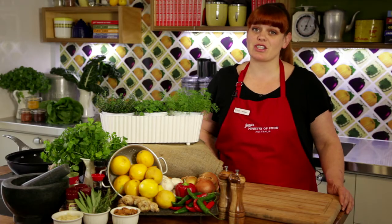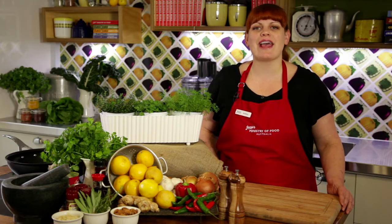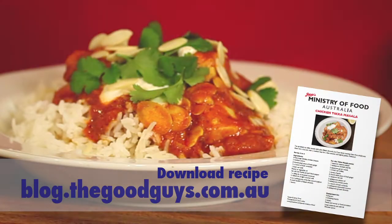Hi, my name is Ashley and I'm one of the food trainers here at Jamie's Ministry of Food Australia. Today I'm here to share some fabulous tips on how to make Jamie's chicken tikka masala with light and fluffy rice.